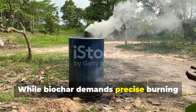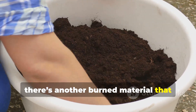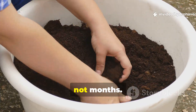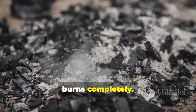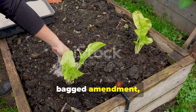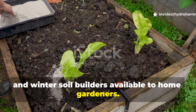While biochar demands precise burning conditions and long activation steps, there's another burn material that works faster, blends easier, and gives visible results in weeks, not months. That material is wood ash — the fine powdery residue left after natural wood burns completely. If handled correctly, it can restore poor soil faster than any bagged amendment, making it one of the most underrated fall and winter soil builders available to home gardeners.